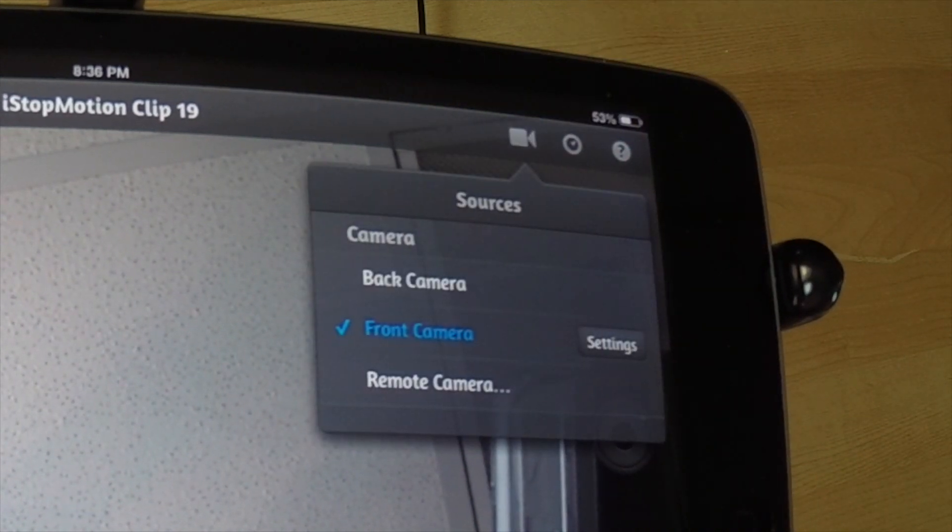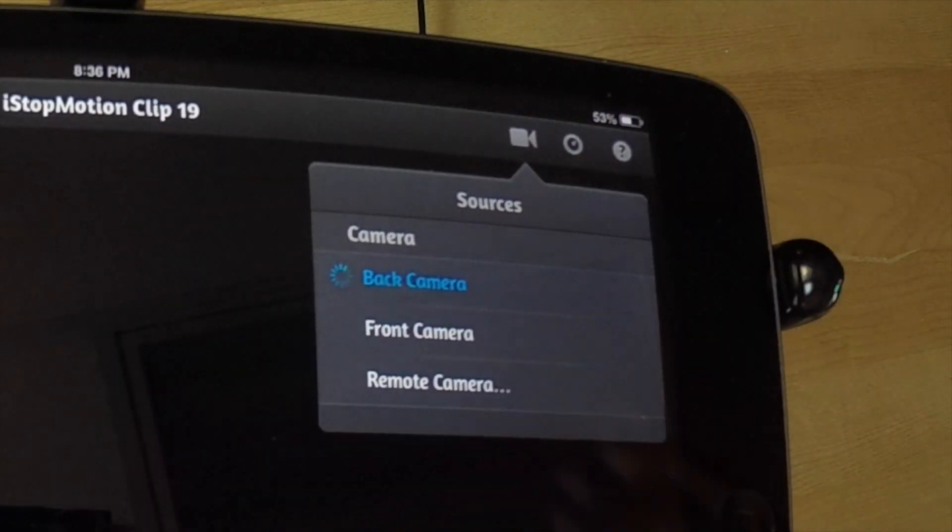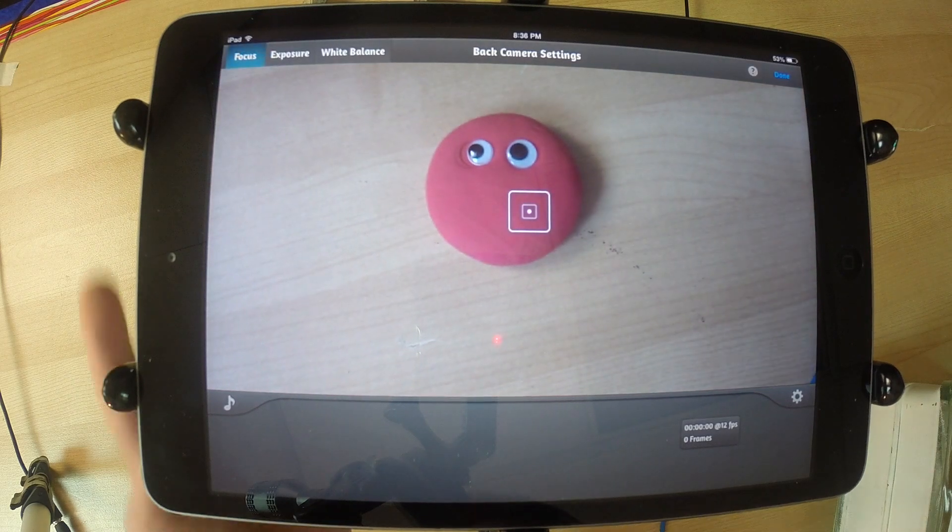Tap the little camera in the corner and it will give you the back camera — the camera that's back here.